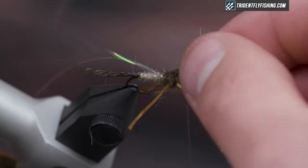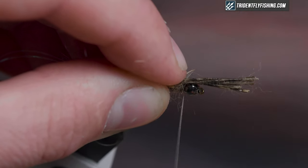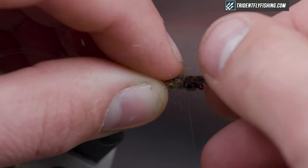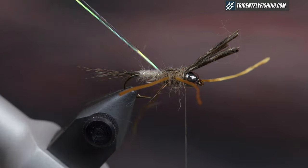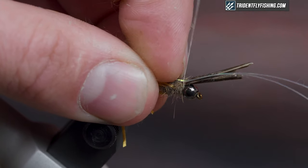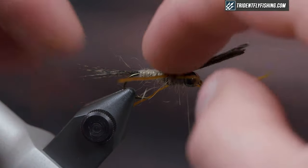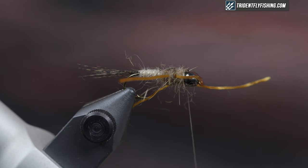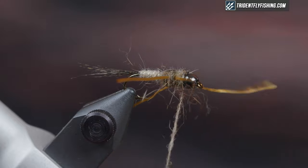Cut the front legs — we'll cut them to length at the end. Then pull over the wing case; try to keep it as wide and flat as you can. Just a loose wrap to position it. Then take the flash and pull it over in the same way. Trim that off, and take another small piece of dubbing to cover up those thread wraps right behind the bead.